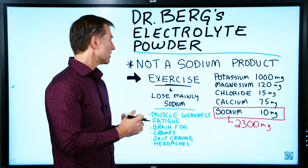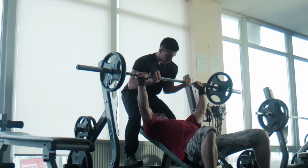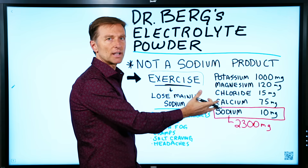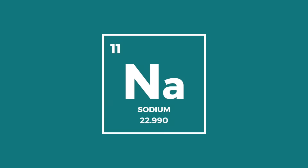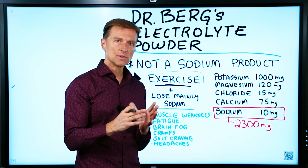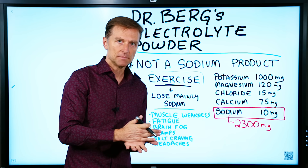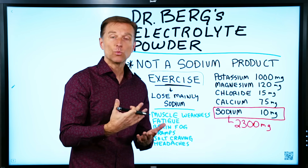What does that mean? It means that if you're doing exercise, you're going to be losing mainly sodium — some of the other electrolytes too, but mainly a loss of sodium. For example, a professional football player could potentially lose up to six grams of sodium from all their sweat in one hour.